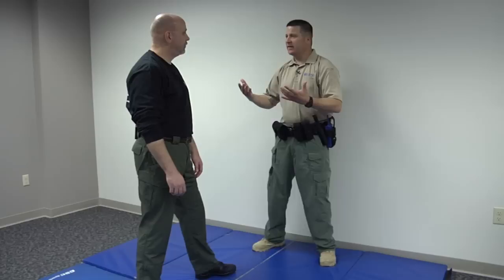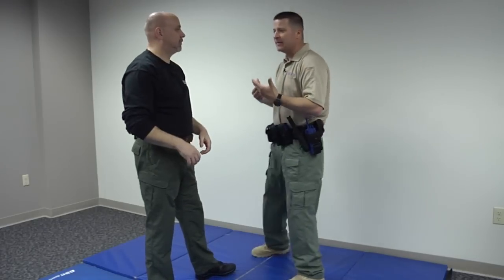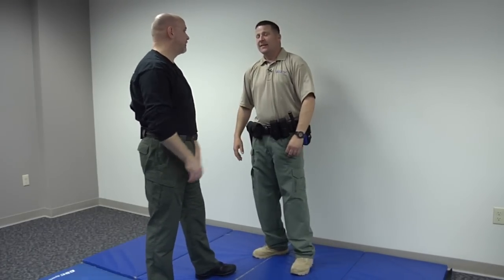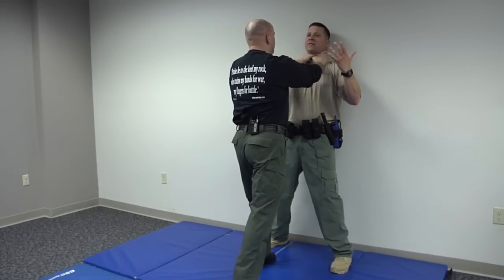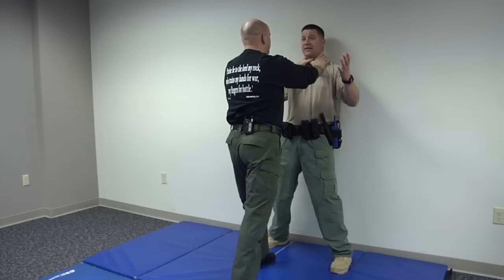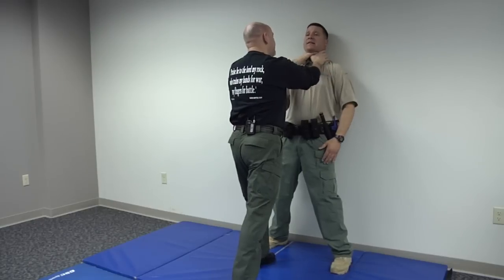If you just tried to choke me when I'm not against the wall, there's a lot of stuff I can do — basically just backing up. Unless my hands are big enough to get all the way around your neck, it's easy to get out of. But if you drive me back and I'm against the wall, now I've got some problems. Depending on the situation, it's probably about 12 seconds on average and you're going to start losing consciousness if he's really locked in and choking.